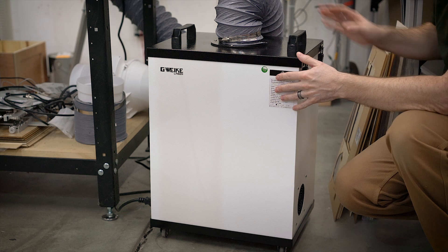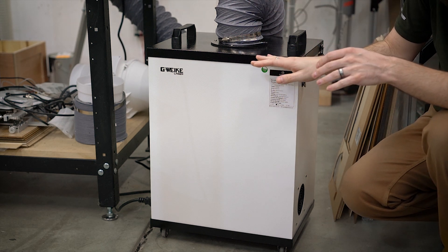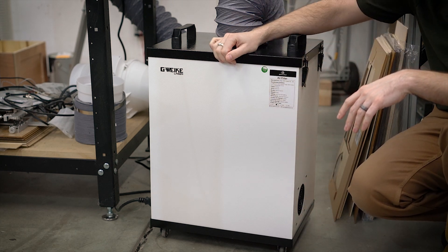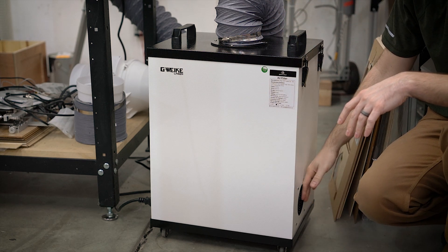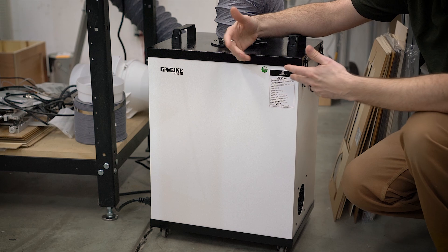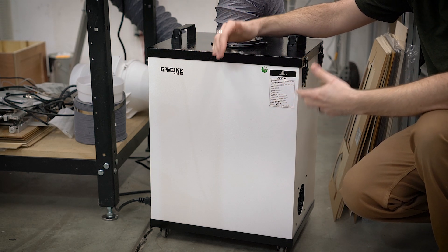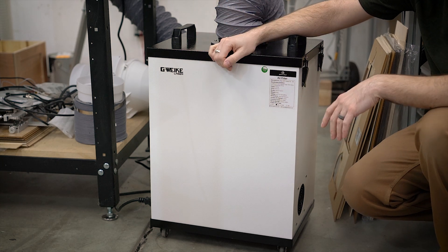Basically it is just a metal box with a hose on the top that goes directly back to the laser. You have a large stack of filters and then a fan in the bottom. It sucks in the exhaust from the laser, runs it through filters, and spits it out the bottom. In theory and in practice, you shouldn't really get any fumes, smells, or particulates coming out of this.